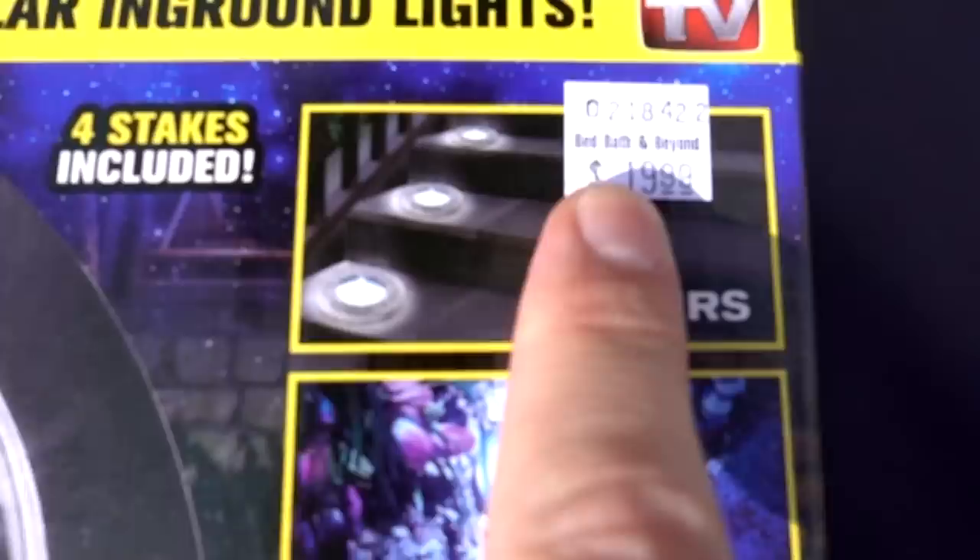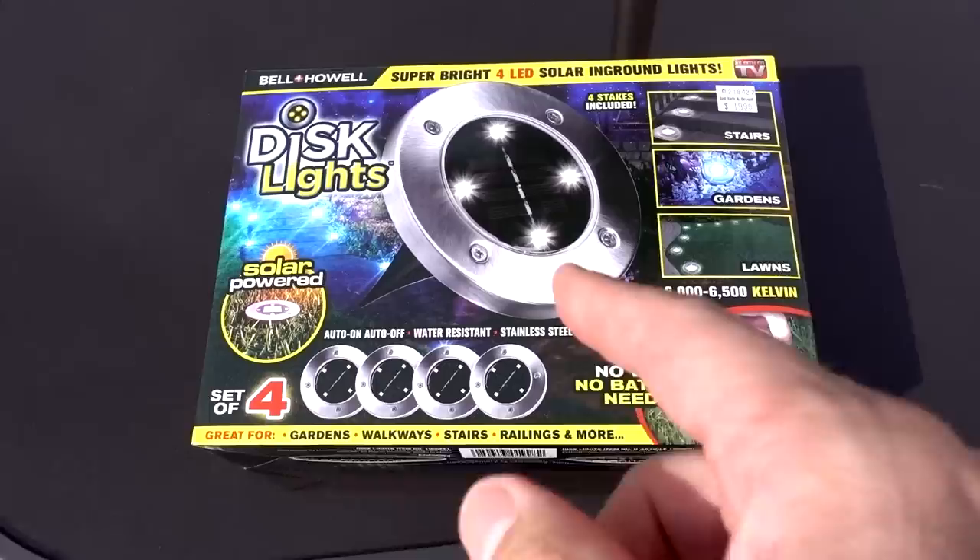Here are the Bell & Howell disc lights. As you can see, I bought them from Bed Bath & Beyond for 20 bucks. I used a 20% coupon, which knocked about four bucks off. Let's crack this open and see what's inside.